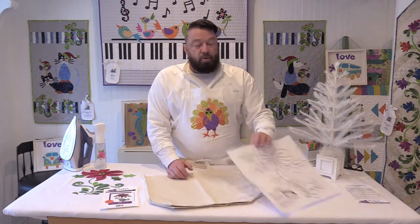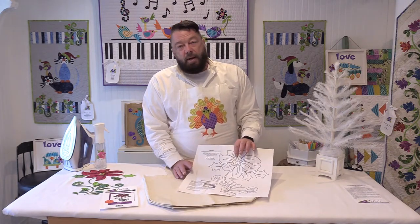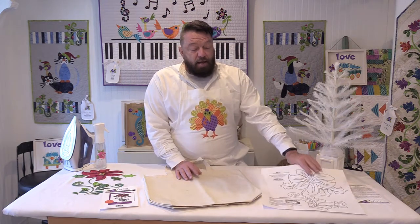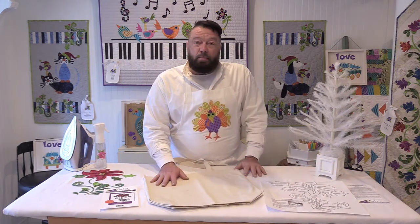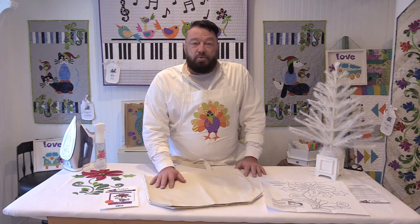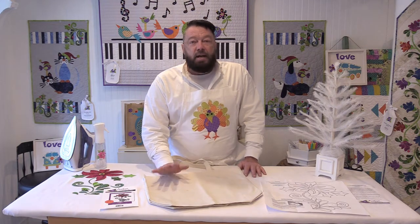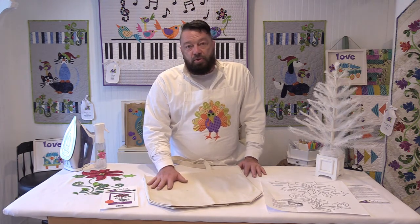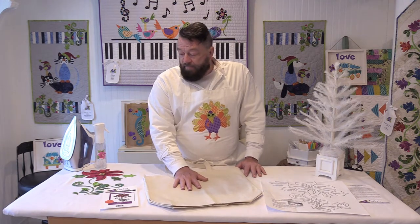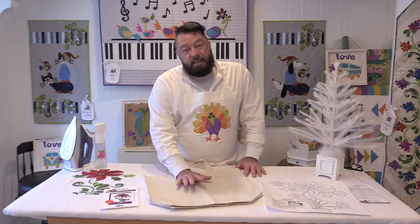This pattern can also be ordered separately as a paper pattern if you want to do your own fabric using the traditional needle-turn applique. Many of our designs are also available in SVG files, which means you can download those and use them with a Cameo Silhouette or a Brother Scan and Cut machine, use your own fabric, fuse it, and use our design to cut the fabric out.